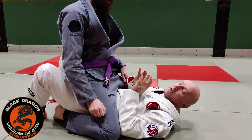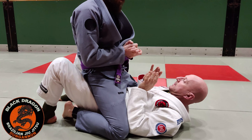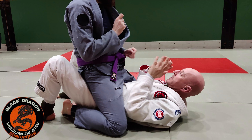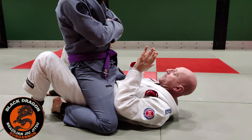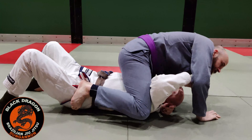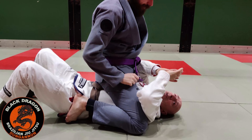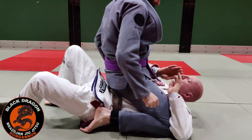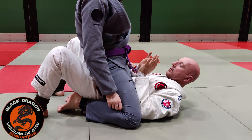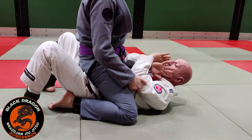Let's look at the elbow in the escape. So watch — from here it's the same stuff. My elbows have to be in and I shoulder walk back. Now my elbows are here, not out here, because if they're out there they're just walking up again.